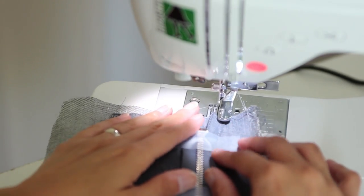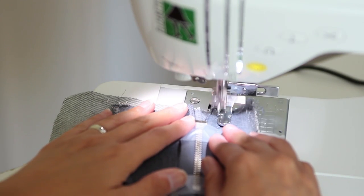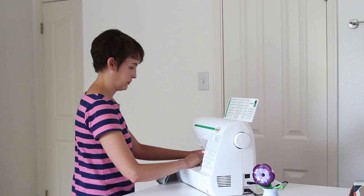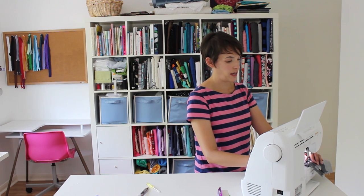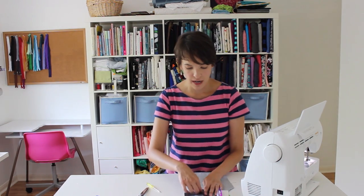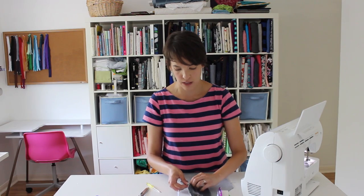Now I'm ready to sew on my zipper. For this pass, I'm going to sew right along the edge of my zipper, because I'm going to be folding this and sewing again on the next step. Stop when you reach the bottom of your fly extension, and you can remove the tape now — you'll notice it tears off in two pieces, one on each side of the stitching.